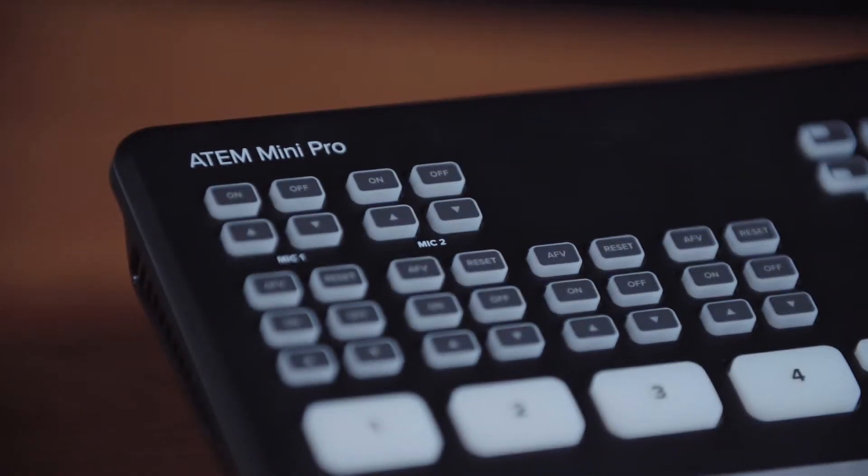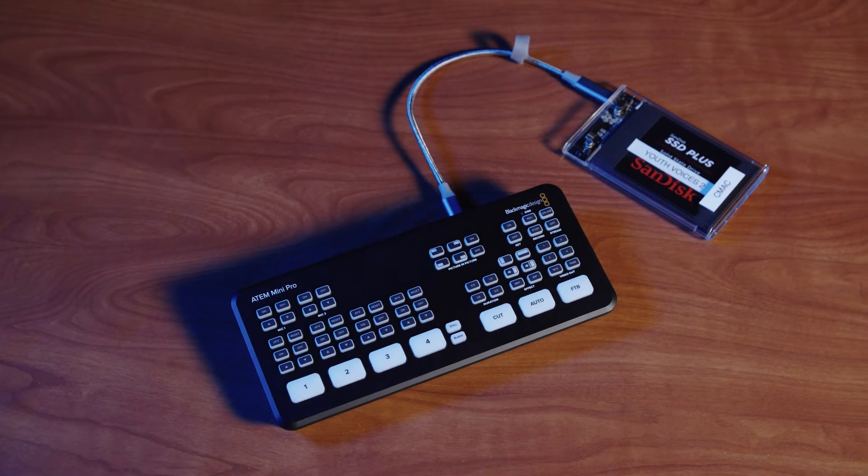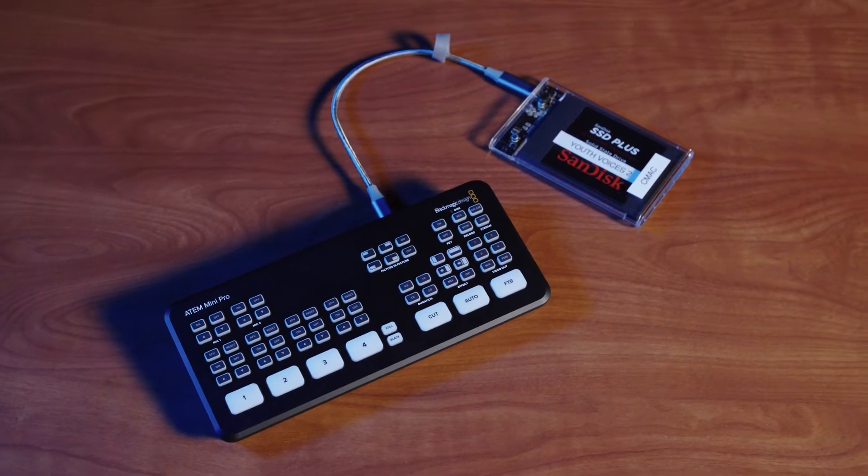The ATEM Mini Pro can be used for more advanced applications. The Pro version features everything the standard version has, plus a few extras: a multi-viewer allowing you to monitor every source, a built-in encoder allowing you to livestream straight from the Mini Pro without something like OBS, and the ability to plug in an external hard drive and record straight to that.